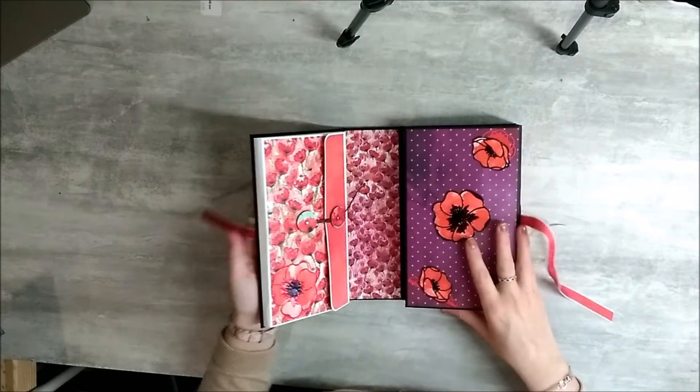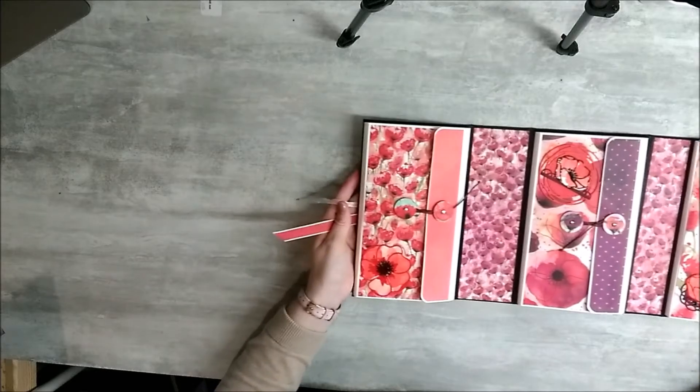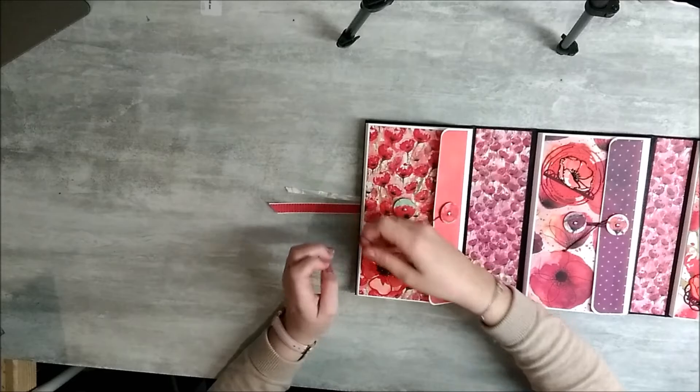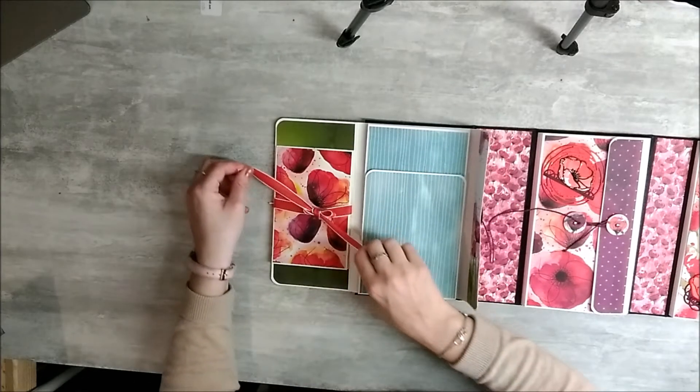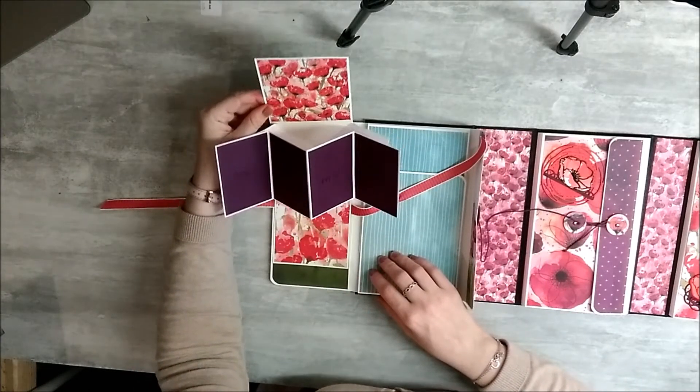L'album se compose en trois parties. Donc la première partie, toujours avec les coquelicots en petite déco avec du Glossy dessus. La première page, vous avez une carte pop-up, comme ceci.